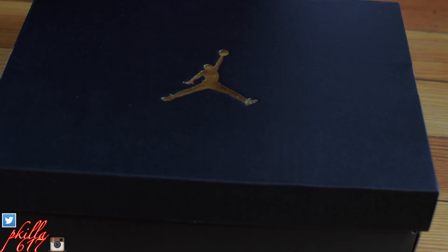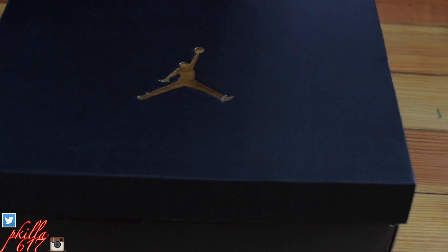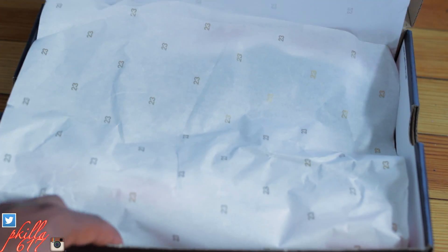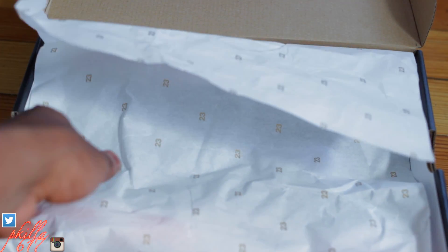Hey guys, what up, it's pkiller617. We're back at it with another unboxing for you guys. Let's get straight into it — this is going to be a quick unboxing, show y'all the sneakers, and we're going to do a quick detail review. Boom — you see it, Jordan, Jordan, Jordan paper right there.